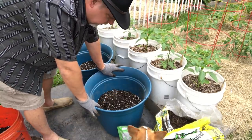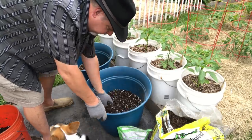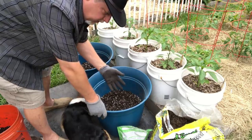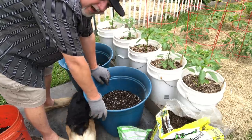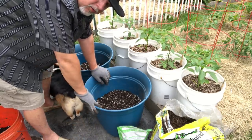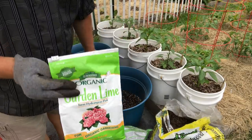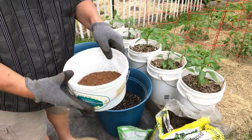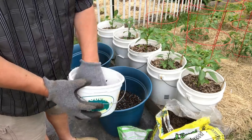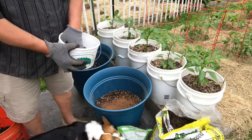I'm gonna add some garden lime to provide calcium for these plants because this soil is last year's garden soil, which was depleted of most of its nutrients. I've added in some compost but I'm also going to put in a little handful of garden lime and mix that in. I use this brand — you can use any brand you find — that's just what my local garden center carries.